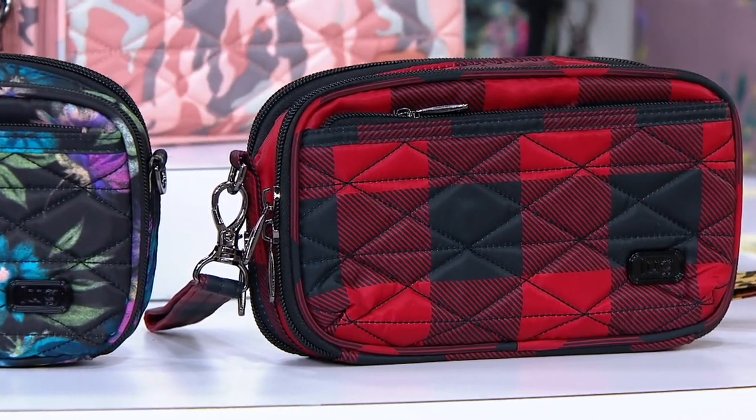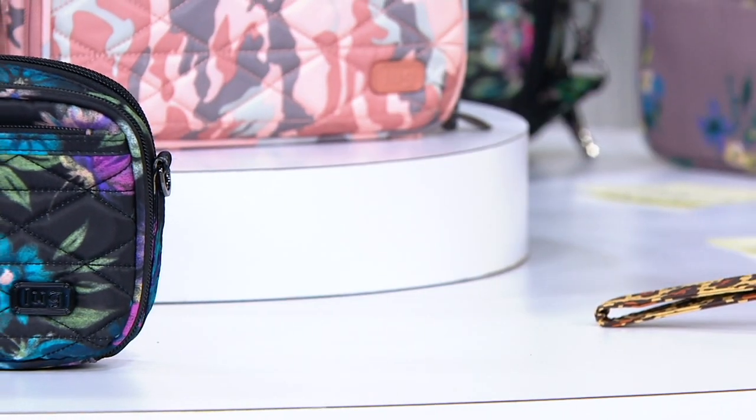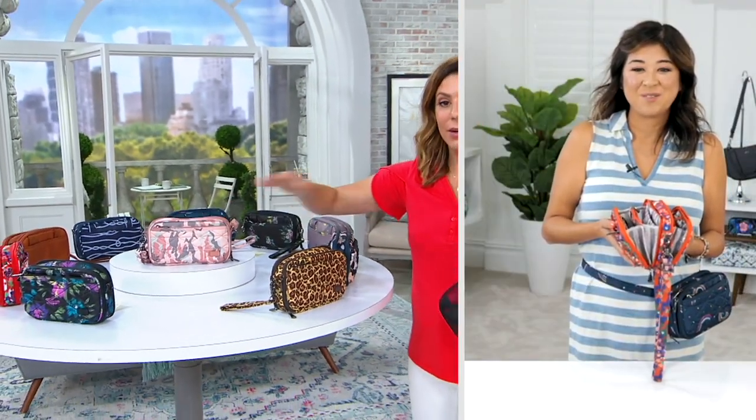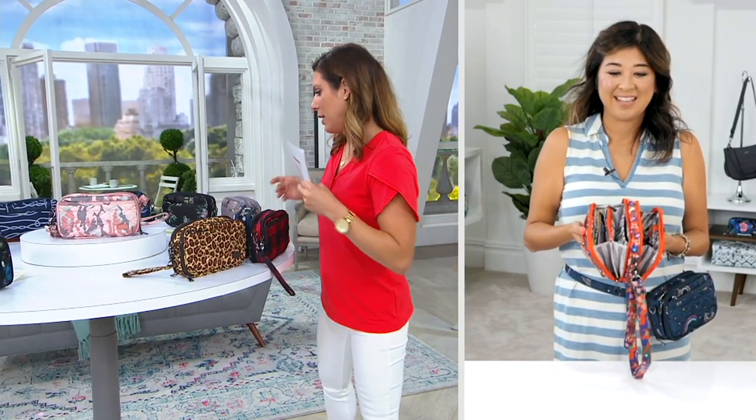And then we have our buffalo check red. I think we have one more right up here in the center — our camera rose. I'll move buffalo check so you can see it. That's our beautiful camera rose. So let's tour the bag here.